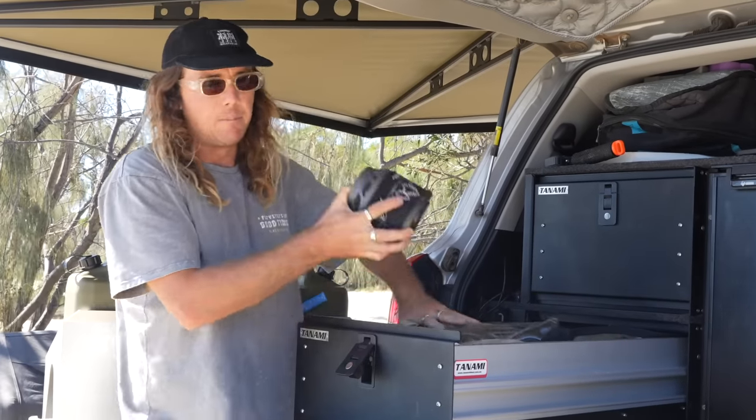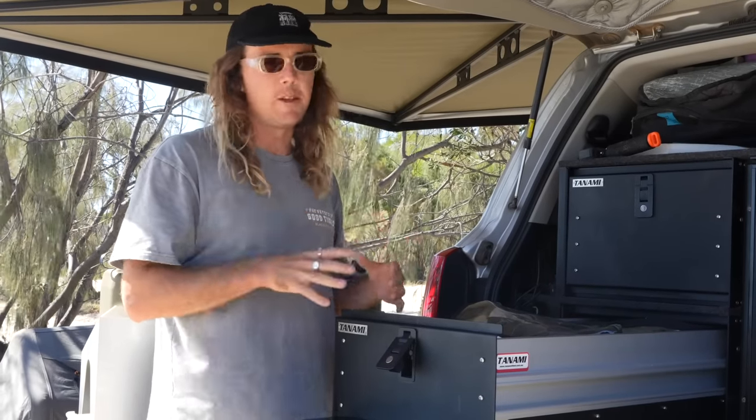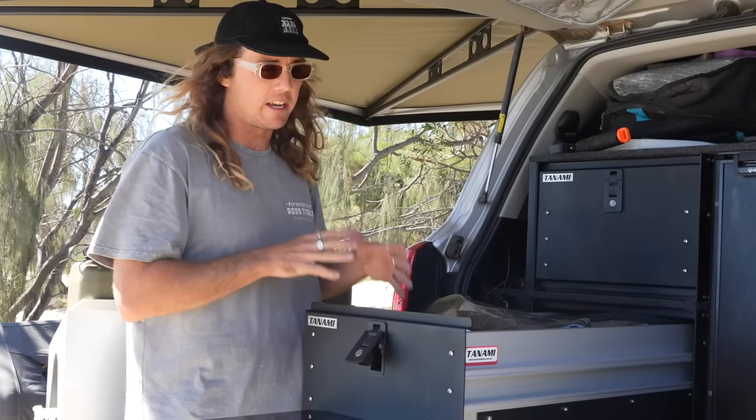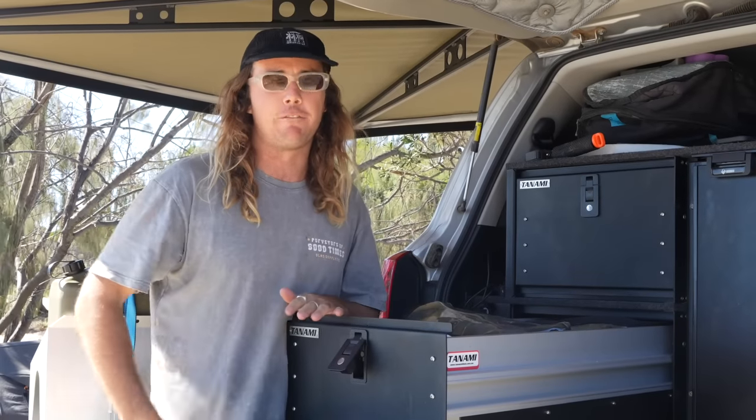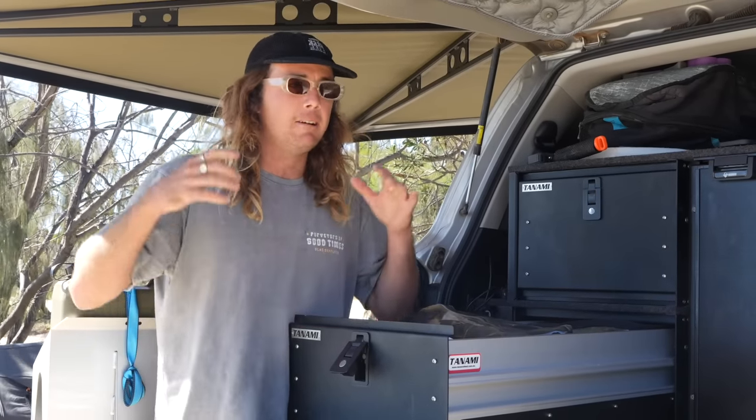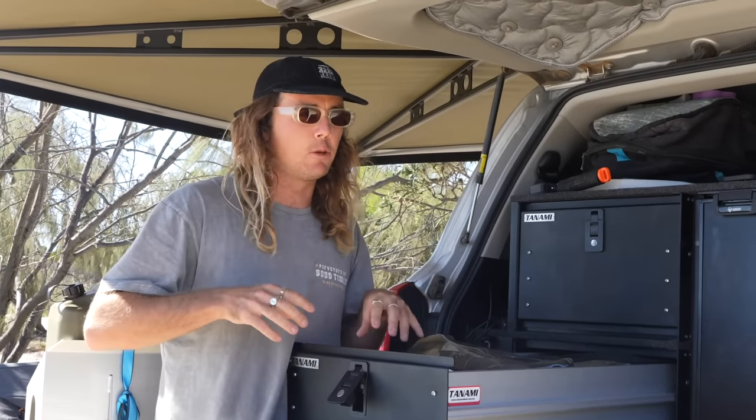We keep our jet boiler and other bits in there as well, but drawer space is at a premium and it fills up fast — we actually can't fit all our groceries so we have to keep a can box. It's probably the most basic can box you've ever seen, but it does the trick. You definitely don't need all this stuff — you could do trips like this with a rollout swag and a few cans of baked beans — but we do this full time so it's important for us to be comfortable.